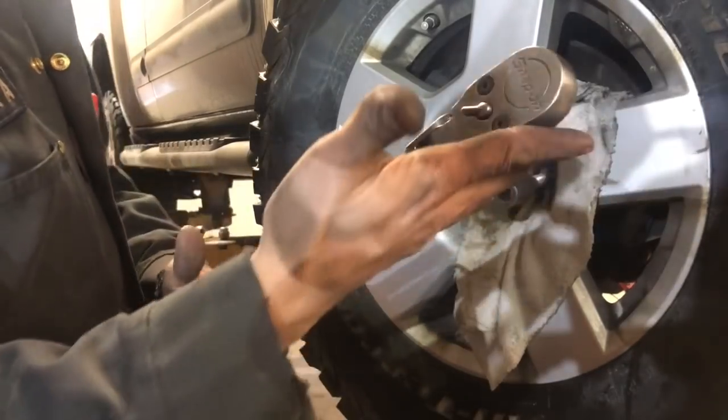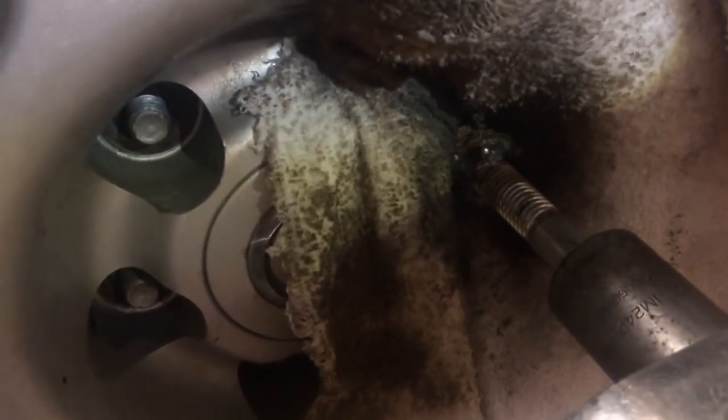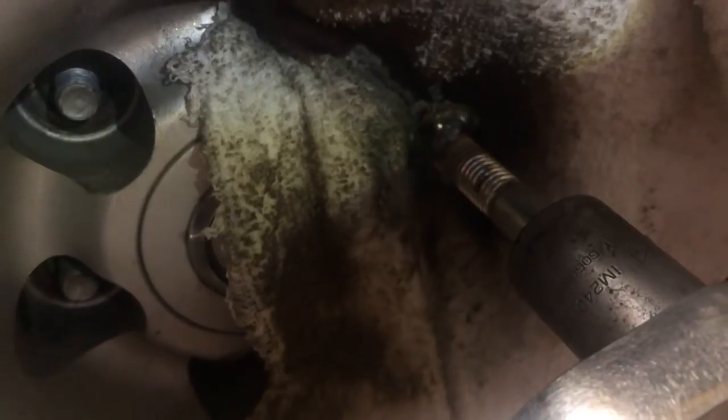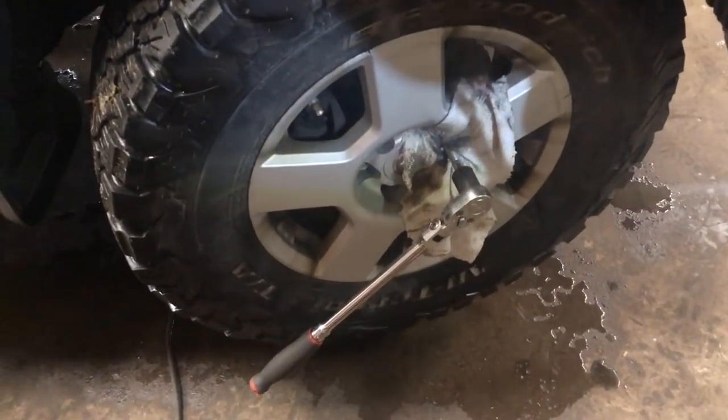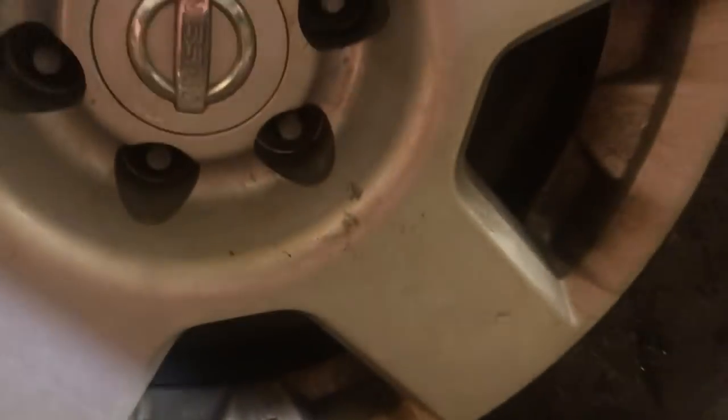Now with a hand ratchet — use a hand ratchet, guys. And that's that. There you have it — perfect, no rim damage. There's your lock.